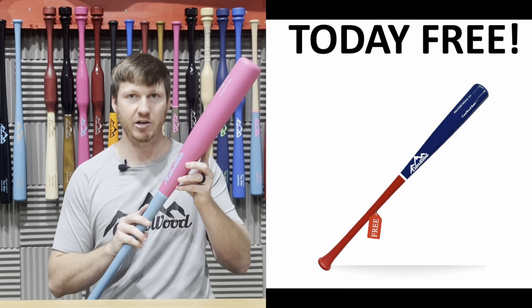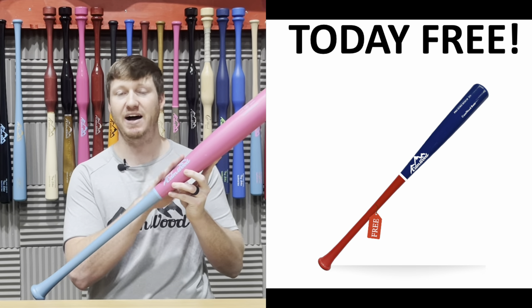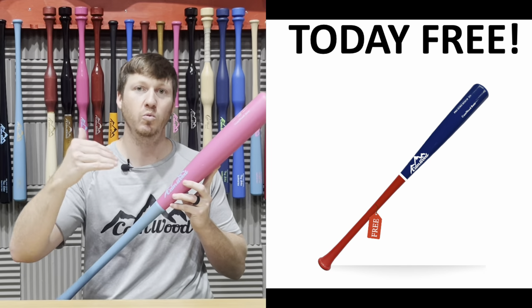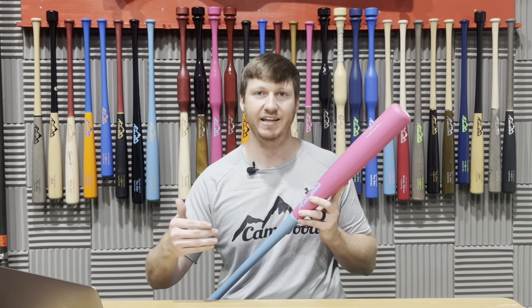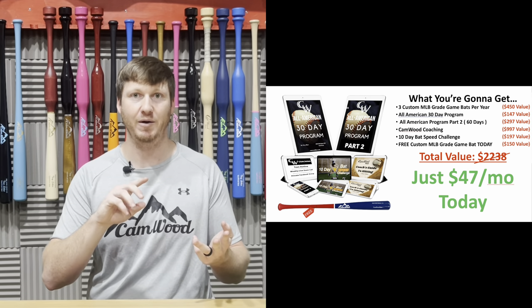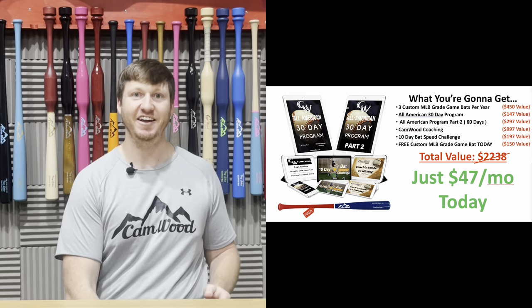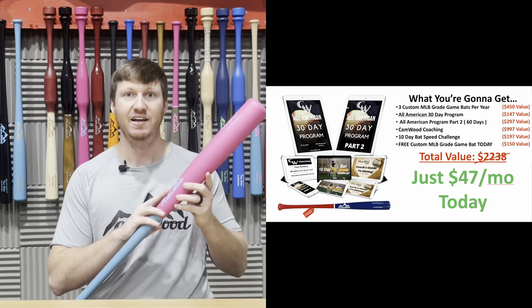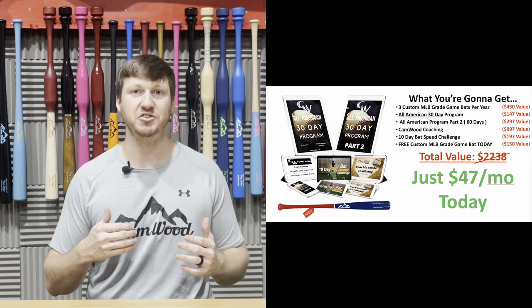Whenever you sign up today, you're going to be able to go online and fully customize an MLB-grade game bat right now — choose everything, customize it exactly how you want — and we're going to give this to you absolutely free when you sign up as a Camwood Elite member. So you're going to get a customized game bat every four months, access to the All-American 30-Day Program, All-American Program Part 2, Camwood Coaching, the 10-Day Bat Speed Challenge, and a free customized MLB-grade game bat today — a total value of $2,238 — and you can get all of this today for just $47.